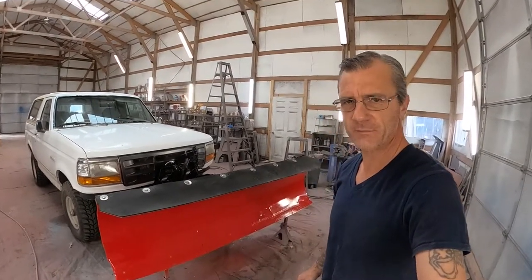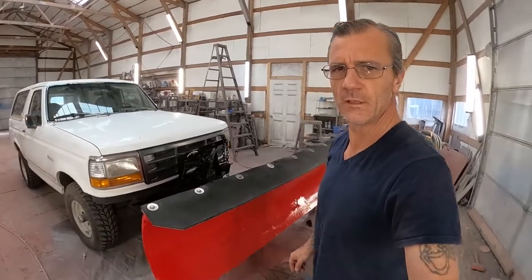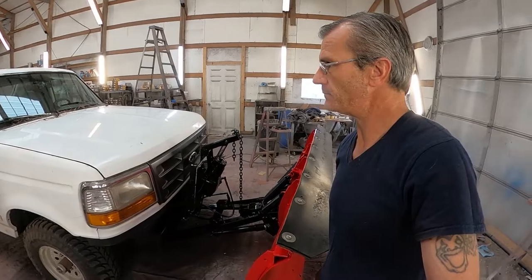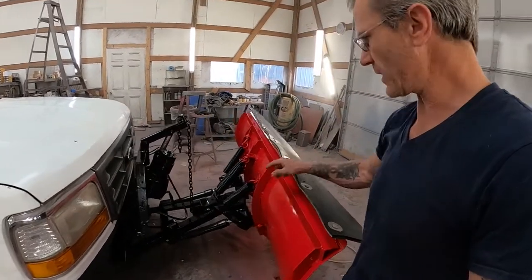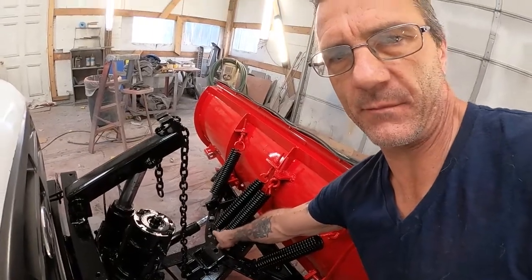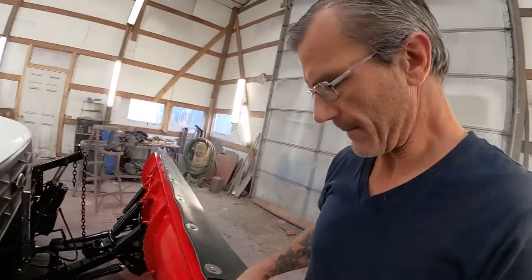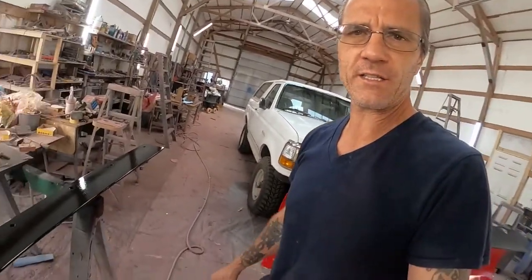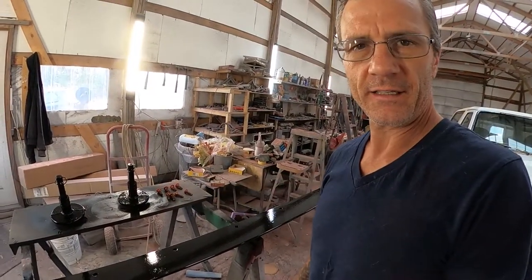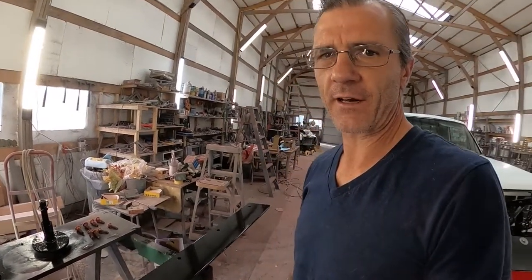All right, got it all unmasked. Looks like it turned out fine. I don't really see anything else that needs touched up or done. I can fire up the truck and turn the plow, and right in here is going to need some touch-up, but outside of that, looks like it turned out pretty good. I'm going to go ahead and install this blade and the feet and get this thing on out of here.